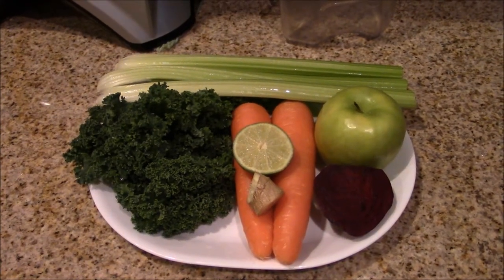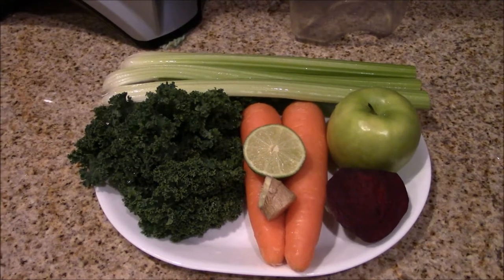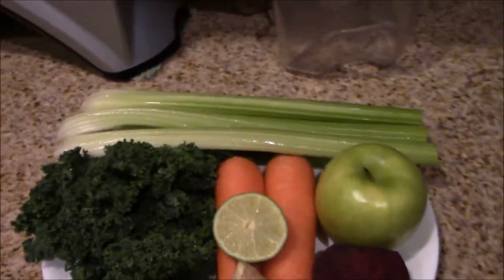Welcome to Parna Garden. I like to start my day with a freshly squeezed juice of fruits and vegetables.